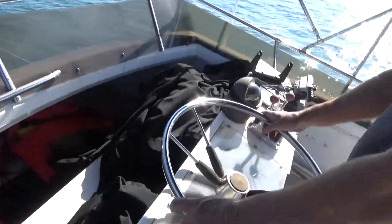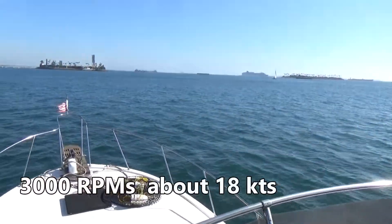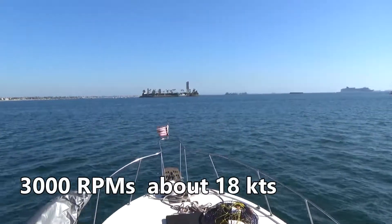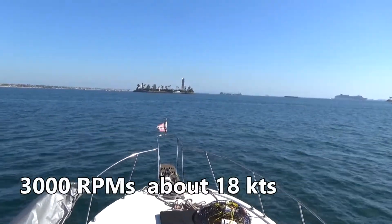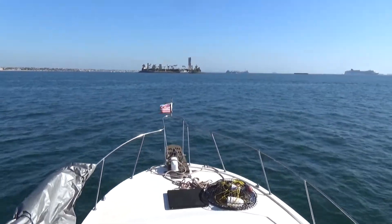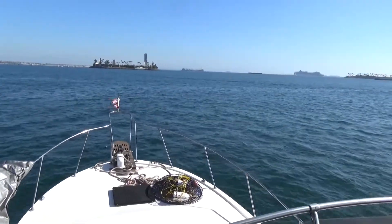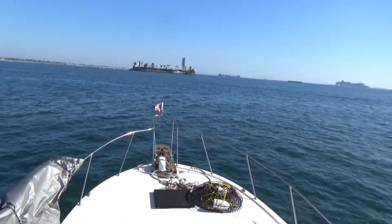We are at 3,000 RPMs on the boat. Still have a little mismatch on the plane. It's running pretty good. I would say we're doing 18 knots or something like that. It feels a lot more powerful, so that's good.